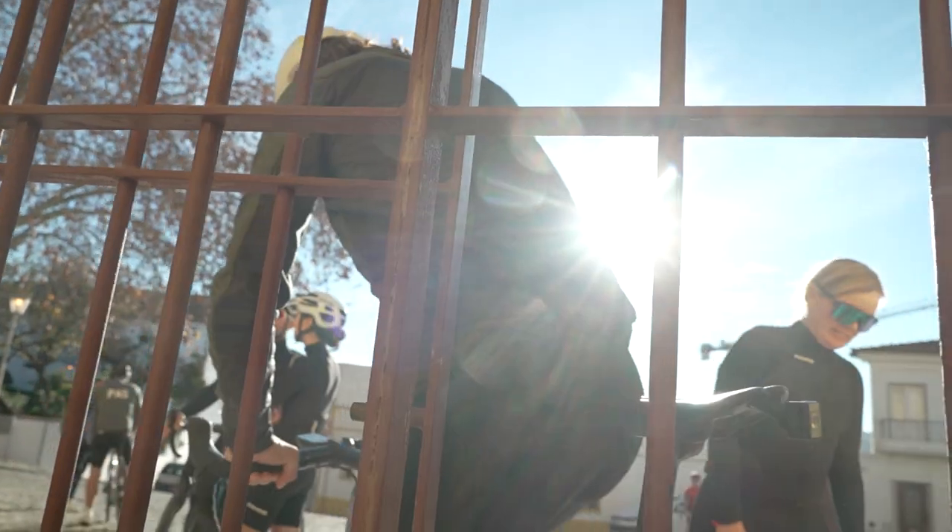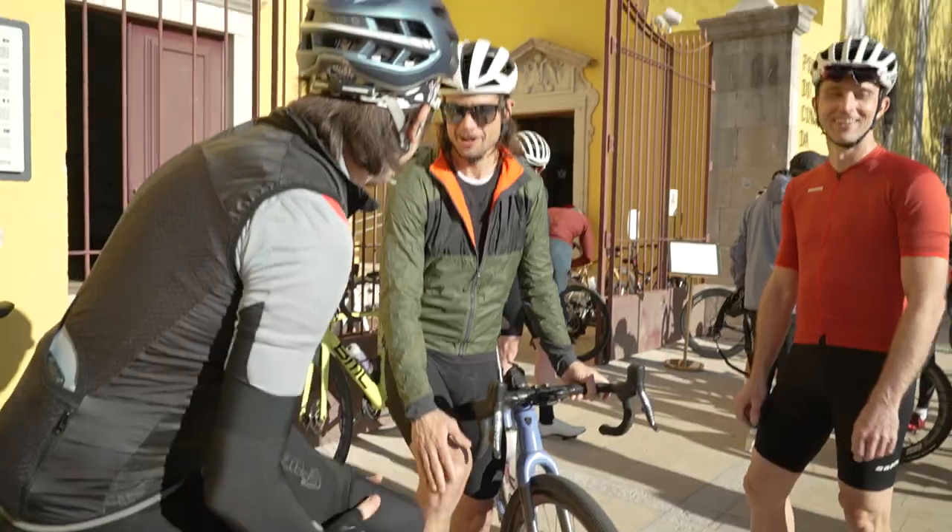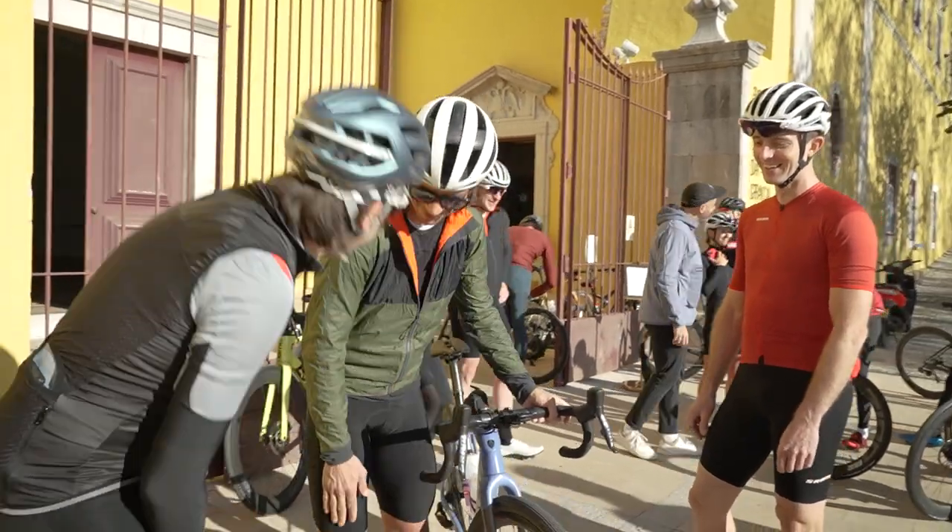Not pro anymore. Look at them legs — we both have our leg warmers on. I grew these leg warmers over the course of many months.